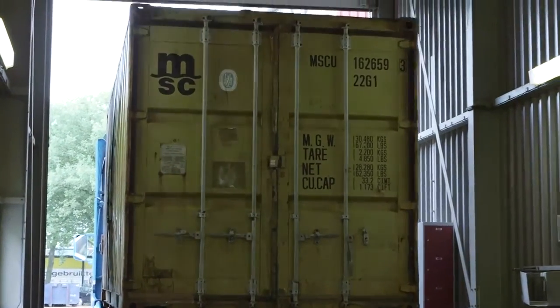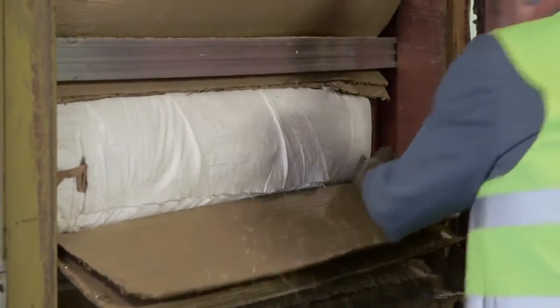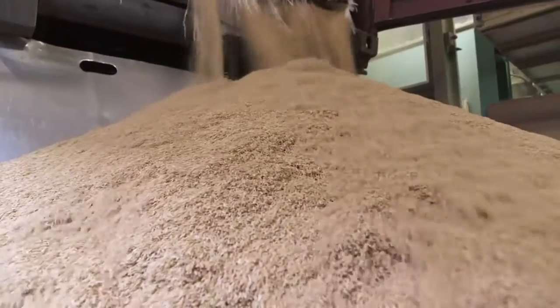The rice is brought into the mill and inspected to check the quality. It's then placed into the unloading pit, where the bags are opened and the rice falls out.